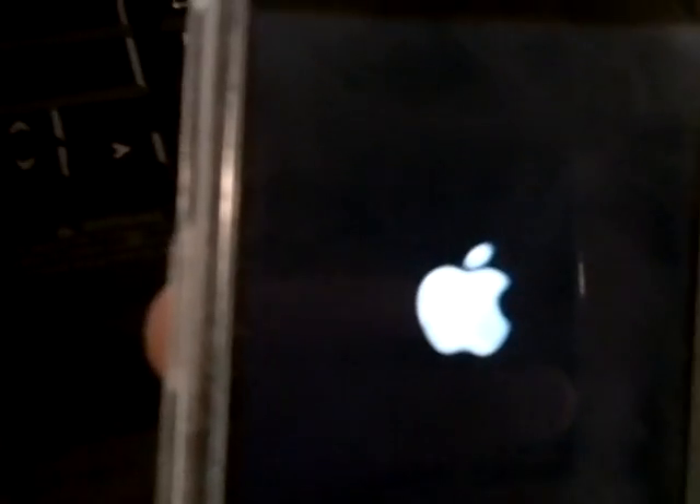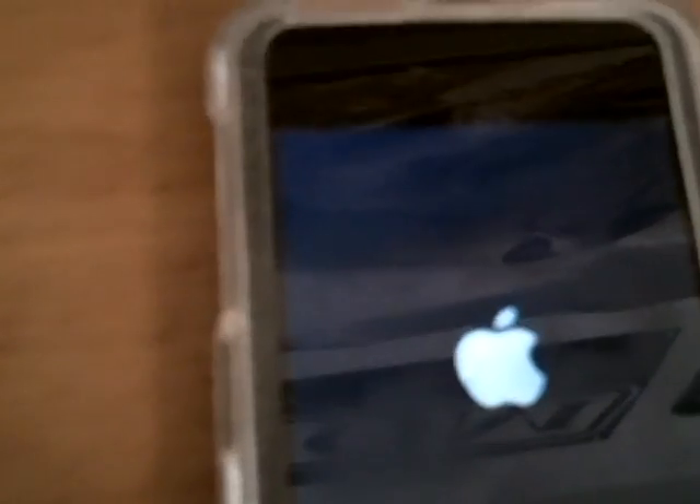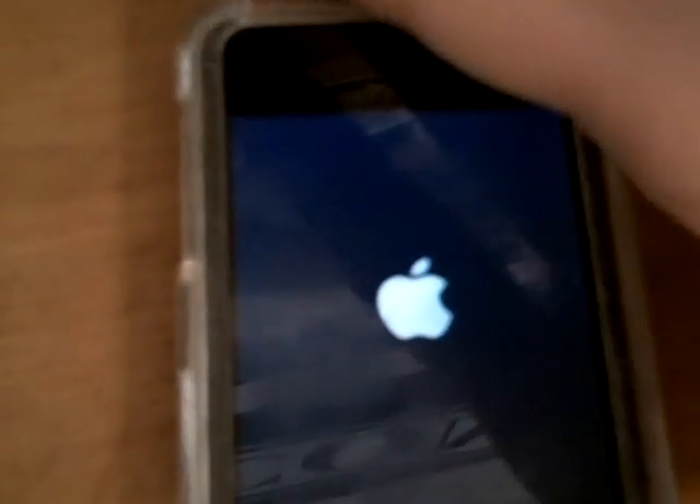I'll have the link in the description — just download it. It actually goes through a couple steps. All you have to do is press the jailbreak button, get ready to jailbreak, you have to put it in DFU mode, and it'll tell you when to go and it'll have a countdown on the screen right here.